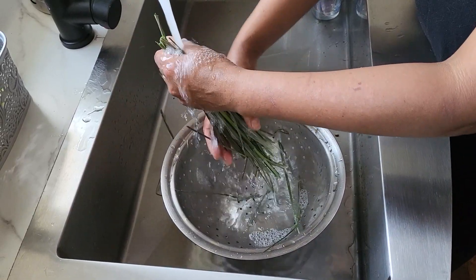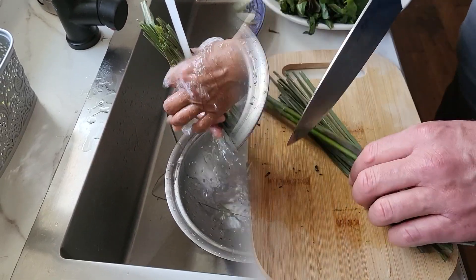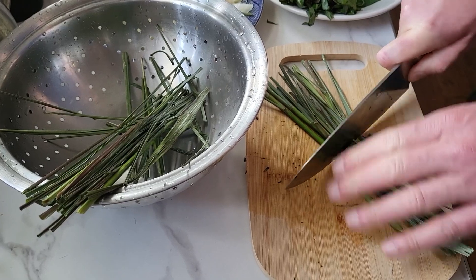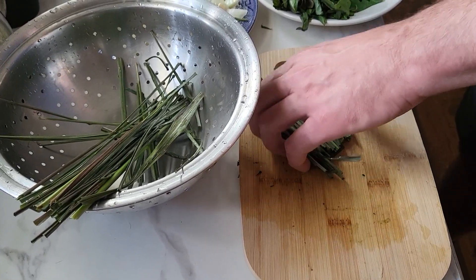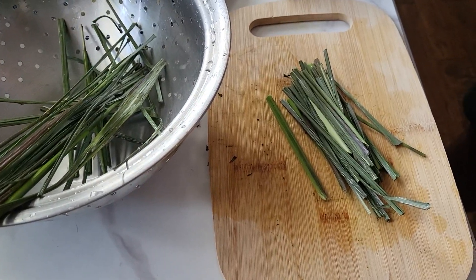Puede ayudar con la inflamación y ayuda a nuestro sistema inmunológico. Ya la lavamos y ahora vamos a cortarla, y luego la vamos a atar y hacer un ramito para agregar a la cocción.